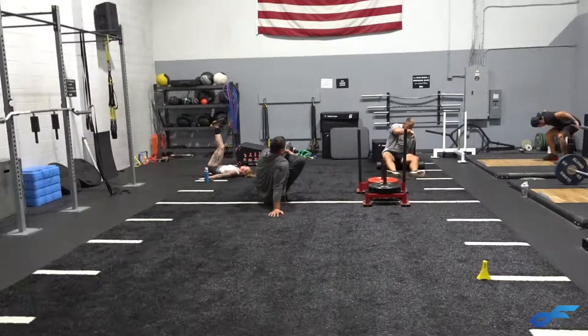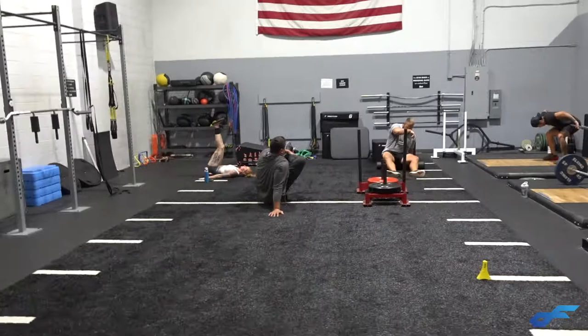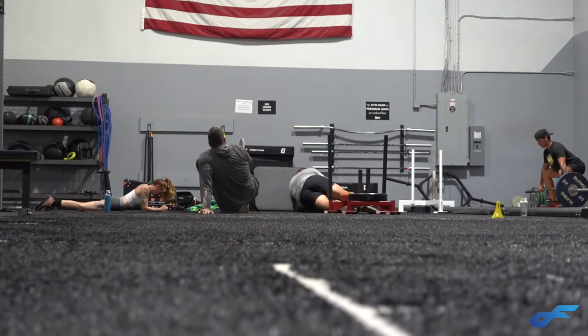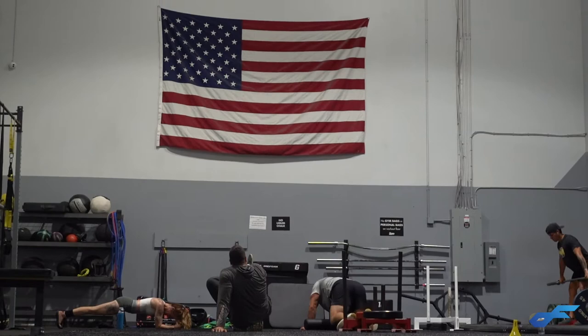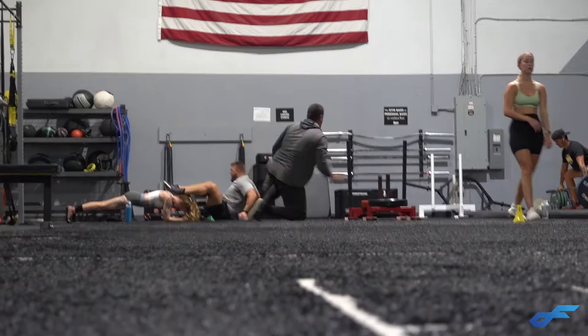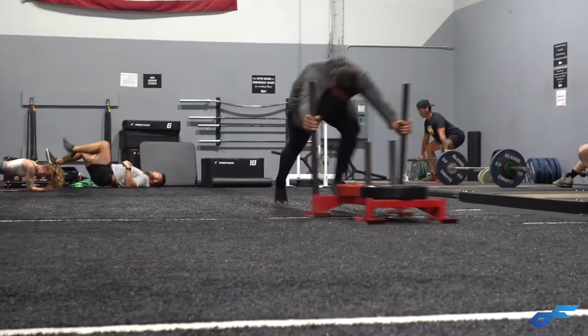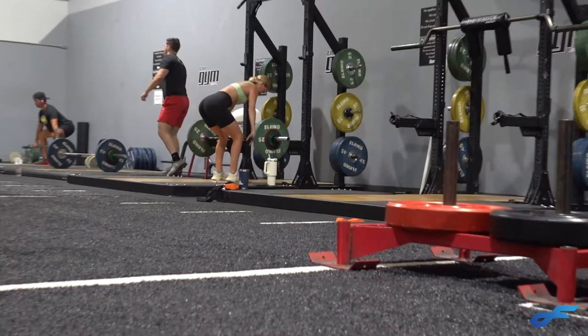After we do this foam rolling, I want two more rounds of the same thing. Low plank holds, bridge ups. These are eight-yard sled bursts with 90 pounds.